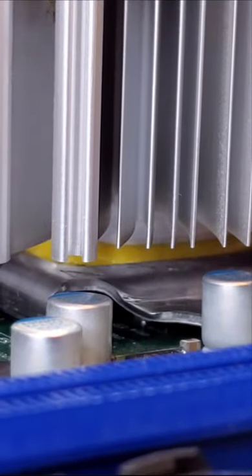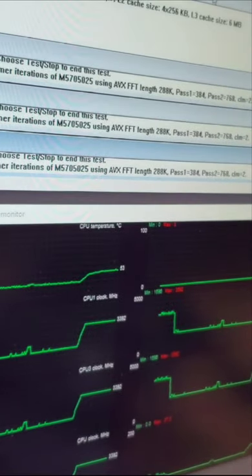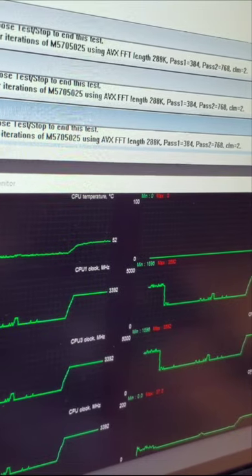Moving right along to the mustard, let's apply that and do the same exact pressure test. As you can see, it also caps out at around 52 degrees Celsius.